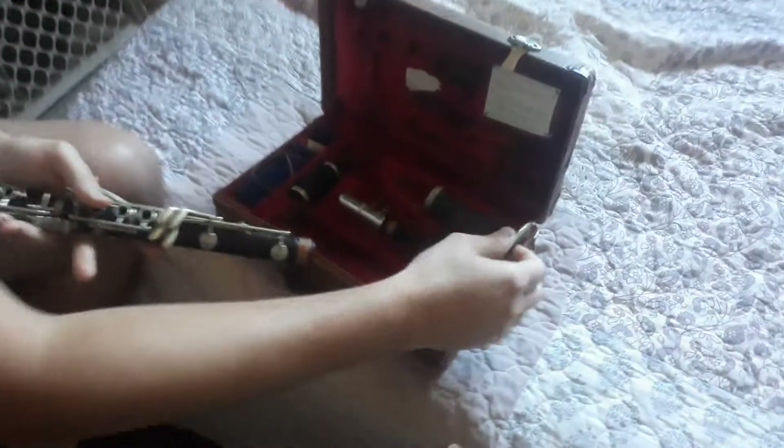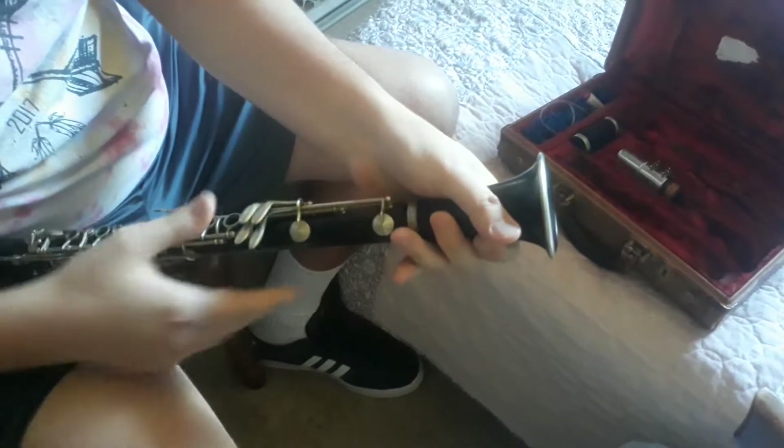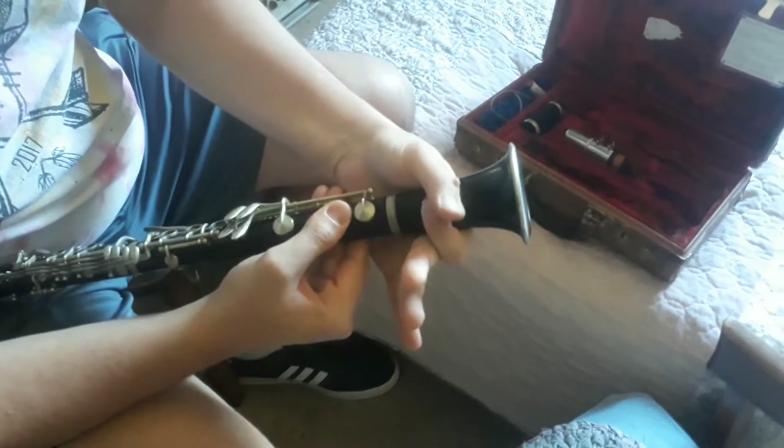Now we're going to go to the bell, the end of the instrument. We're going to carefully twist that on. You don't want to put too much pressure on the keys, so find any actual part of the instrument where you can just have some support.